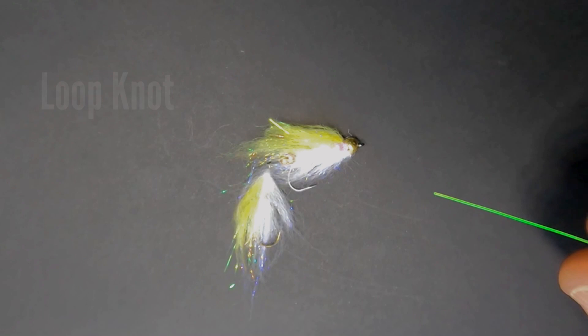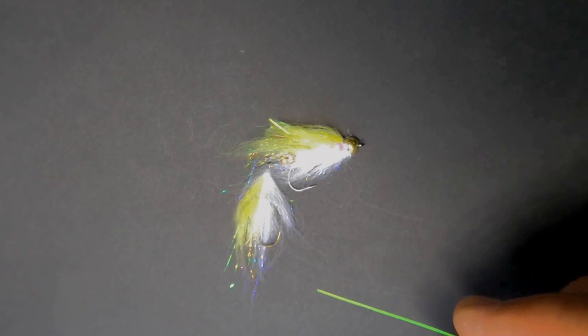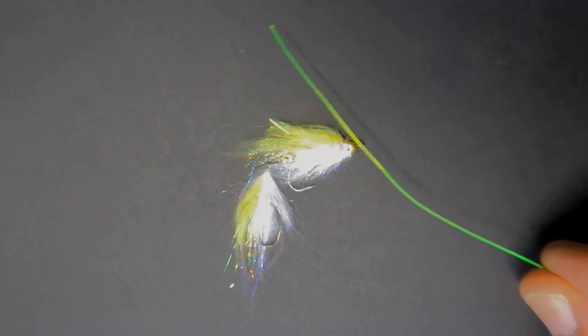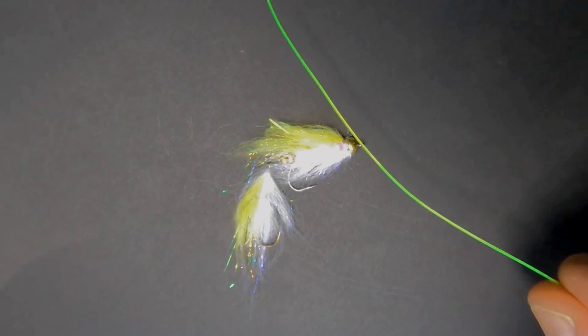Hey guys, one of the questions that I get asked quite a bit is what knots I use to tie my leader directly to my fly. In this case, my fly happens to be a laser-legal — it's one of my favorite color combos. But in order to show you the knot itself, I'm gonna use some 15-pound amnesia, which is way too large, and I would never use chartreuse, but for this video it's easy to show up on the black background.